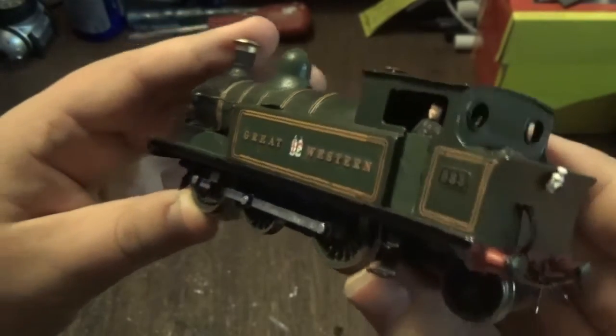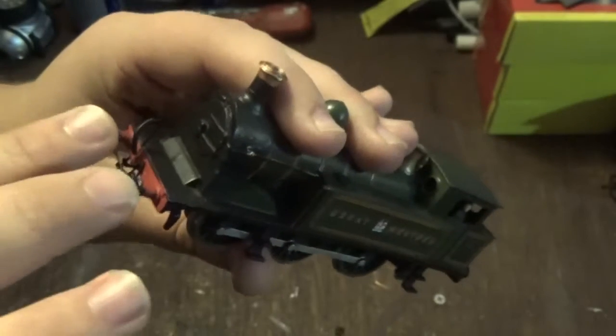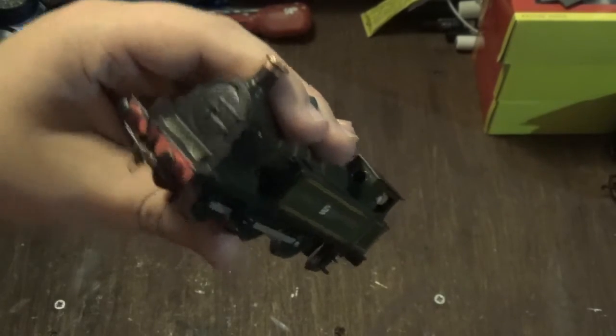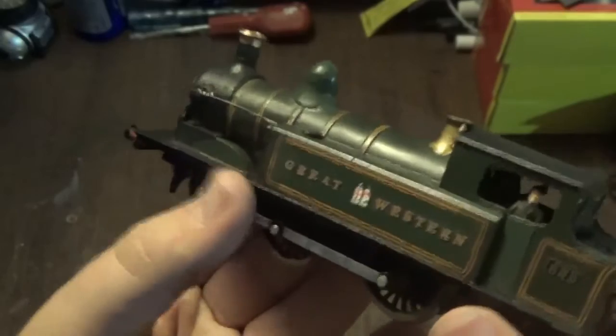Even though it's a kit-built model that someone else built, it does look the part, and I do like the driver in the cab there, which adds to the detail. Being a kit-built loco, you can see the mechanism in the cab, but you can't do much about that — that goes back to the time before anyone would think to put cab details on models. You're also not going to have sprung buffers, because kit manufacturers don't supply them, but the buffers are made of metal which is nice. The mechanism might be old but it runs smoothly, and whoever built it has added a real coal load in there, which looks nice, and a lamp on the back.